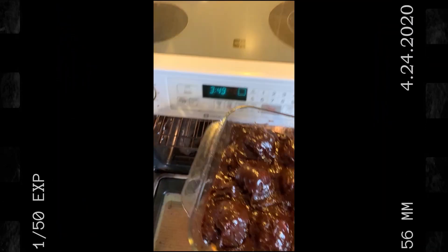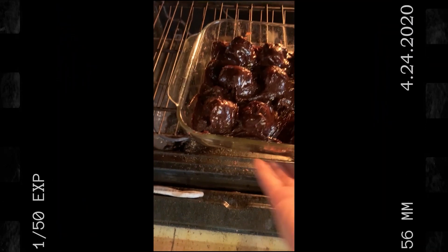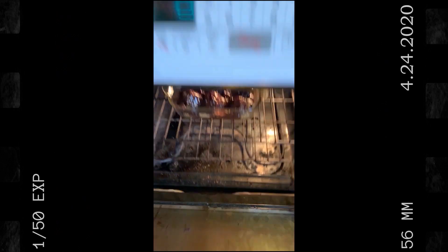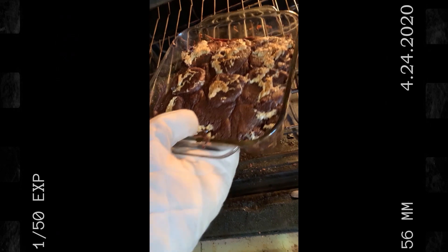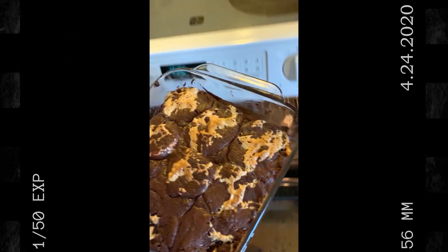Place in oven at 350 degrees for about 25 minutes. Nine minutes left. And there we go.